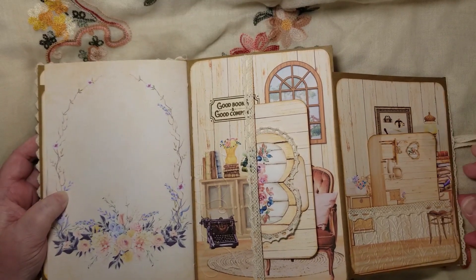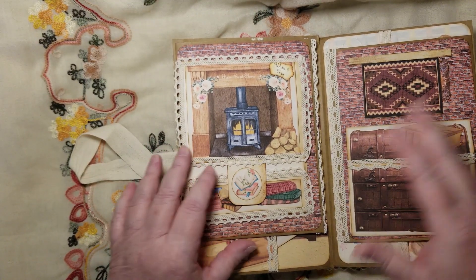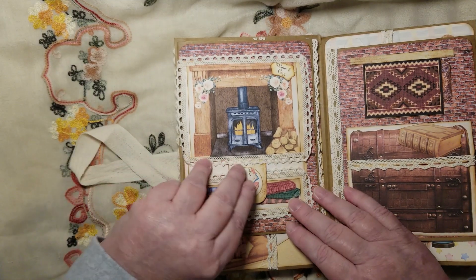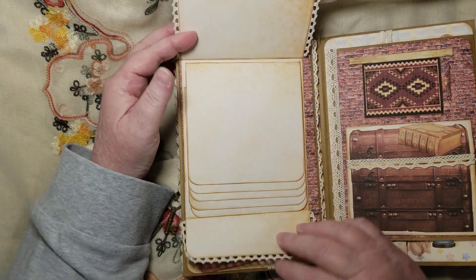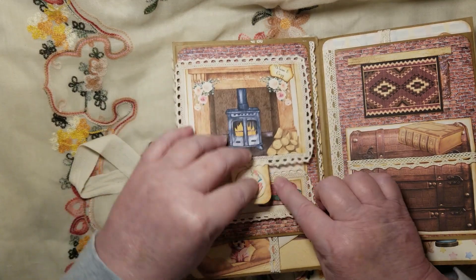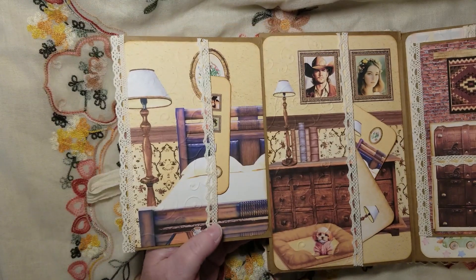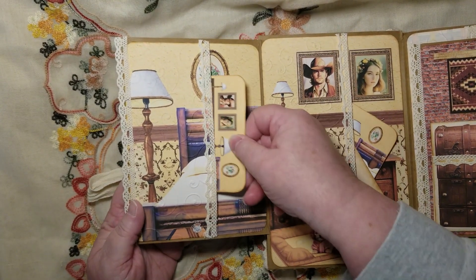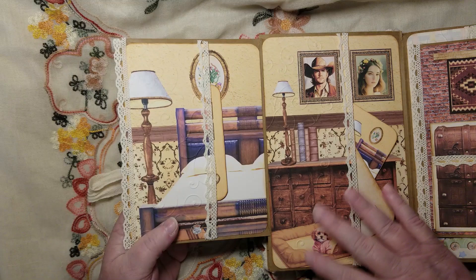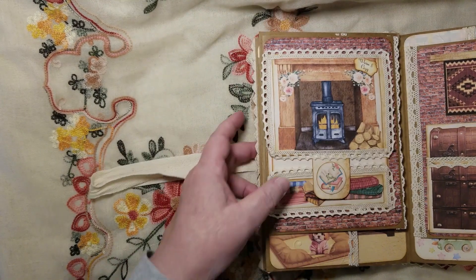Then we get further over — this is like a brick hallway in my imagination, you just have to come along with me! This is our photo flip where we've got all these images, and you can put all kinds of pictures and writing in there. That opens up into the master bedroom, with embossed pockets and flat pockets, plus stacked images because I don't want to lose the pretty.